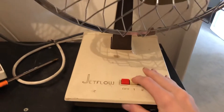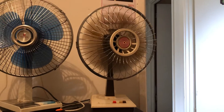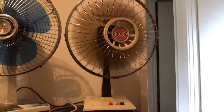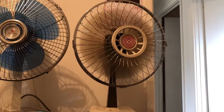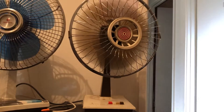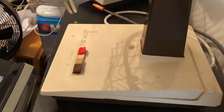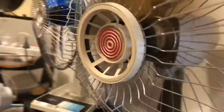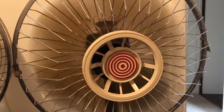We'll start it off on low. When I first got it, it was rattling so bad, but that rattle has now gone since I oiled the back bearing. It's got some power — and this is just low. Nice smooth breeze from it.